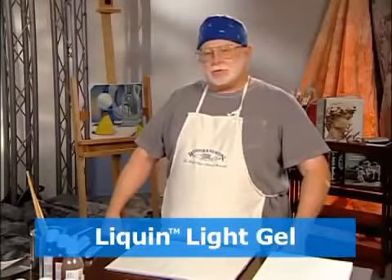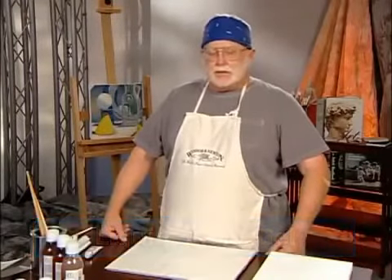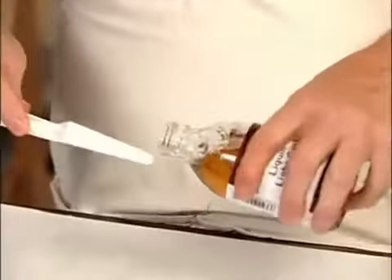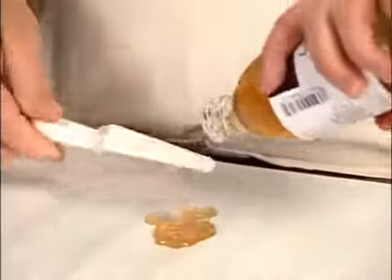Liquin Light Gel is similar to Original, but it has a more silky feeling and has a looser medium than Liquin Original. It increases the gloss more than Liquin Original does, and again extends the paint. Here you can see that the consistency of the Light Gel is very different than the Original — it comes out very much like jelly.